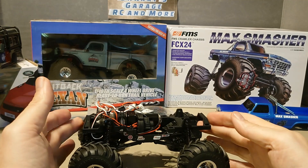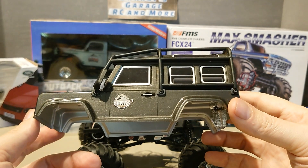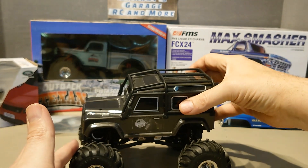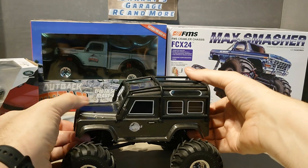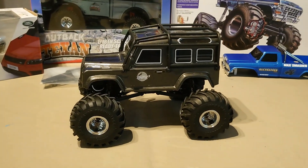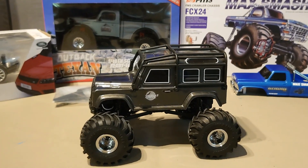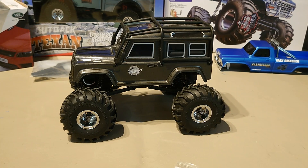So what are my options? Well, I picked up this 1/24 scale FTX Outback 3 body a while back, which I just need to find a way to mount. It doesn't look too bad. I'd probably need to get it painted because, you know, blue — but that looks quite cool and fits in with me.